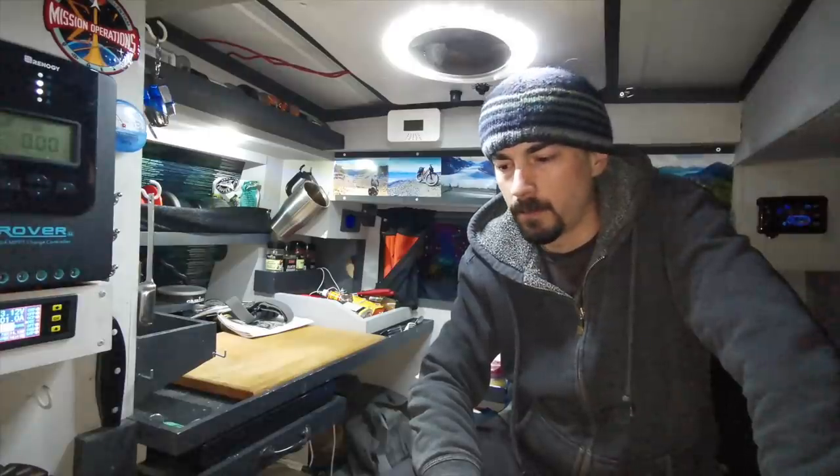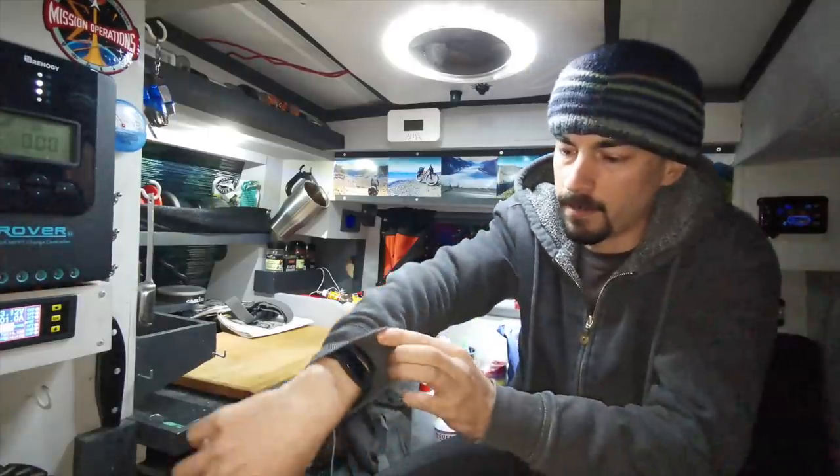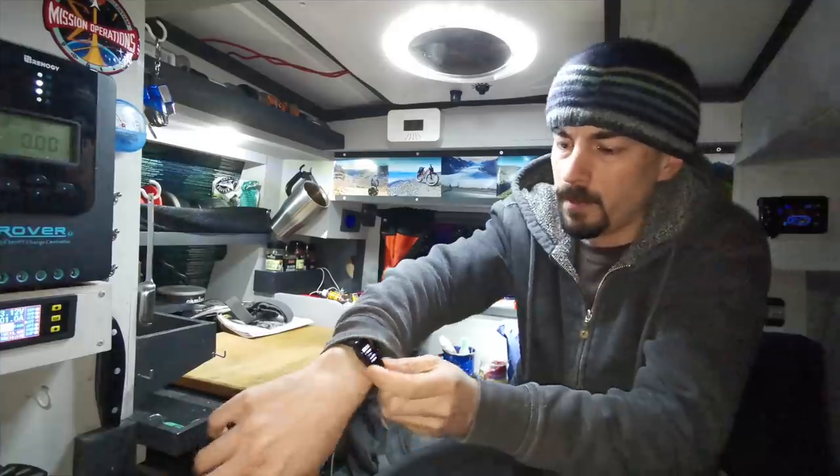I didn't see the point of getting a full-featured smartwatch because my smartphone already does most of those things — I just wanted something basic, and this one seems to do a good job. So I think that's it for now, thanks for watching, and I'll see you in the next video.